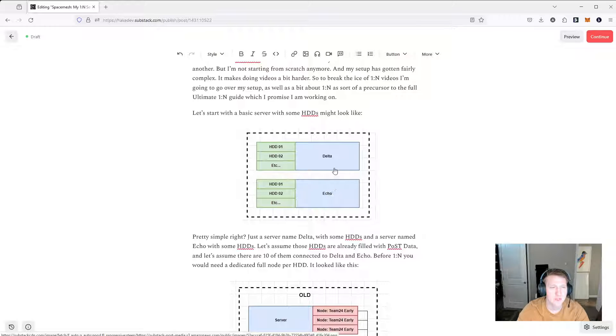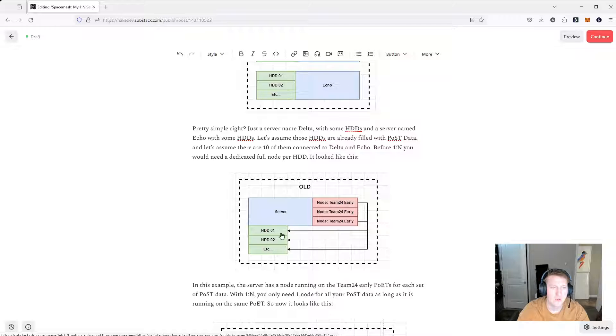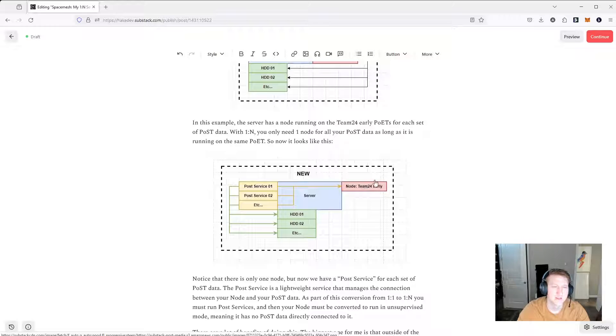I'm down to just two servers — a Delta and an Echo server. Originally they had hard drives attached directly to them. How it worked with one-to-one was you'd have a node for every single hard drive, every single set of post data. With one-to-N, you're just going to have one node, and then you have post services. For every set of post data you have a post service running, and before, even though you could do remote posts, you still had to have a node for each post service.